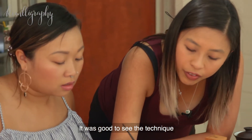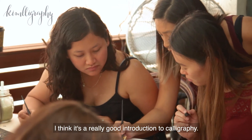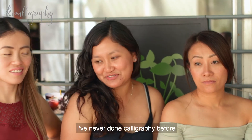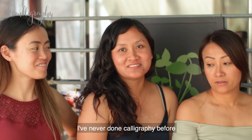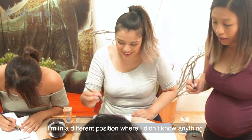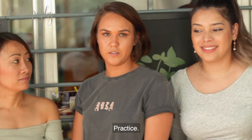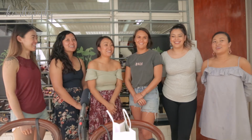It was good to see the technique, how she broke it down for us. I think it's a really good introduction to calligraphy. I've never done calligraphy before and it's just good to learn all the basics. I'm in a different position where I didn't know anything, so I'm going to start learning it properly. Practice. Thank you.